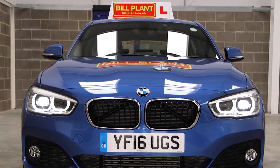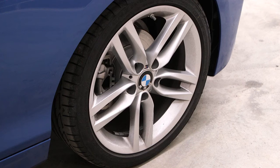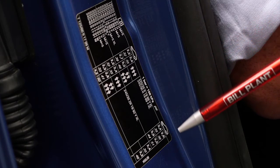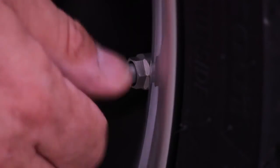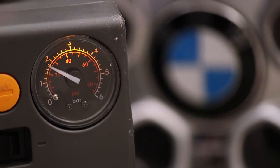Tell me where you would find the information for the recommended tyre pressure for this car and how tyre pressures should be checked. Usually the information will be found in the car's manufacturer manual. In the BMW the recommended tyre pressure can be found on the driver's door pillar. I can check the tyre pressure by using a reliable pressure gauge when the tyres are cold and then replace the valve caps.